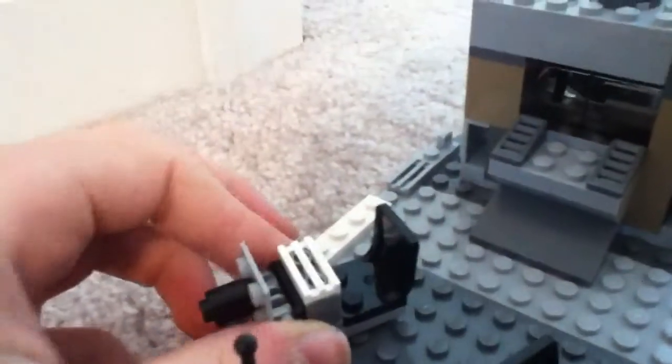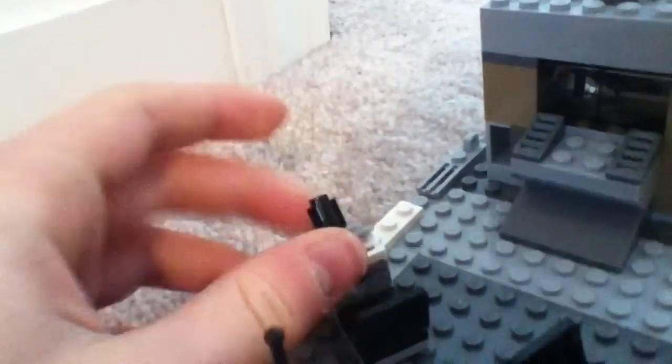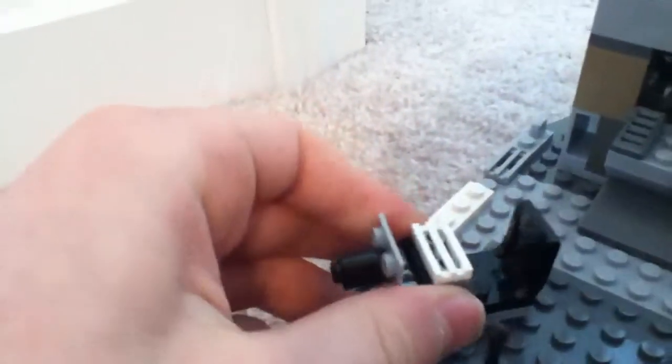A little antenna here — it's pretty small, but it works. And I just put, like, chairs there so the minifigs could fire. And then these things can go up — they're like cannons, but they're meant for anti-aircraft fire and defense.